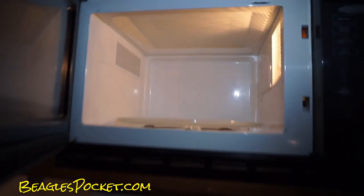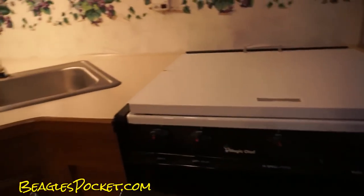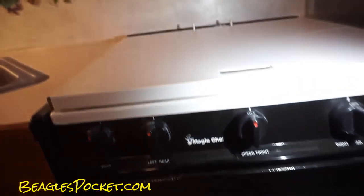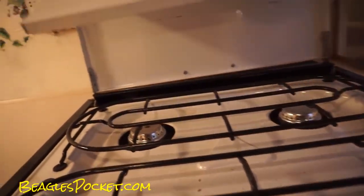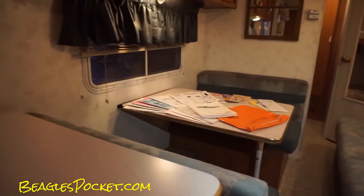Let me show you the microwave — it's all in great shape, Samsung. Everything's good on it. I've got all the receipts and instructions and stuff.